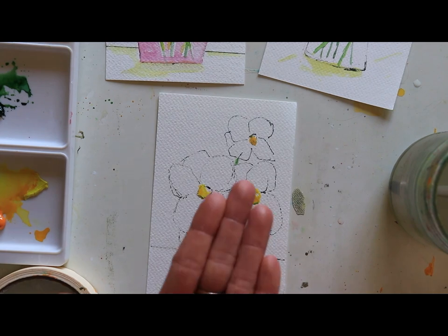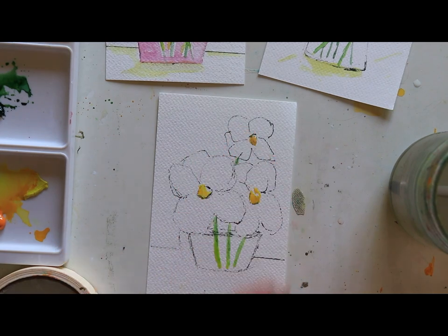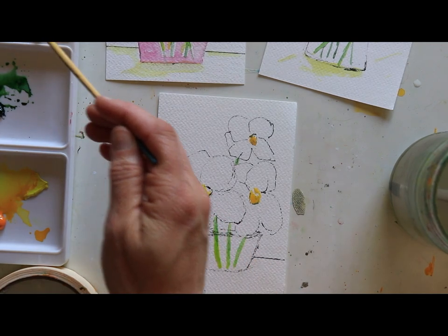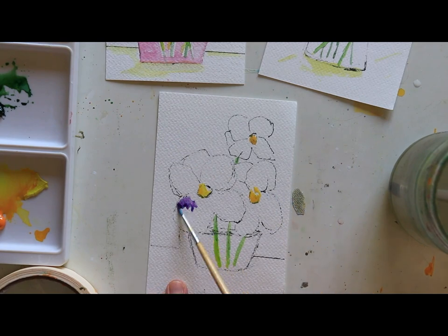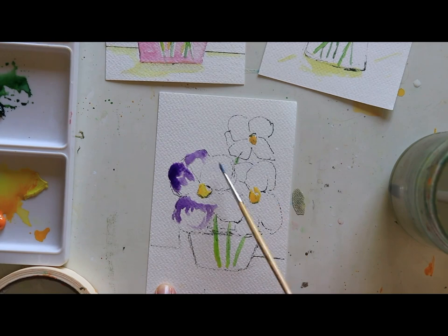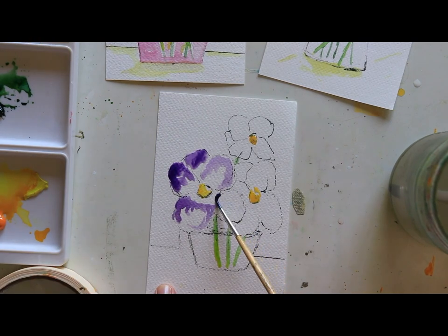I'm using a size one brush — really tiny — partly because it's small but also because I want to blend my colors nicely and make sure I don't hit the yellow, which would mess up that clear face. I'll switch to a bigger brush soon. I'm going to go around the edges and use some pink — permanent pink — not as the star of the show, but to add depth of color so we don't have a straight solid line.